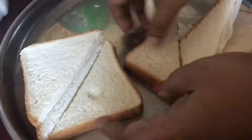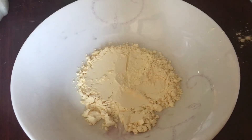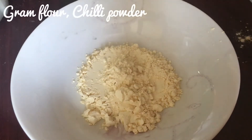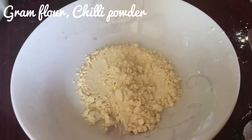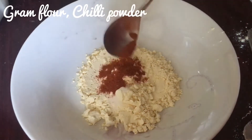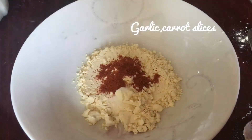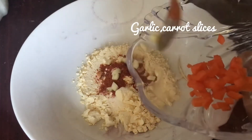I am going to add 2 tablespoons of butter. I am adding 1 teaspoon of garlic. I am going to add the carrot.